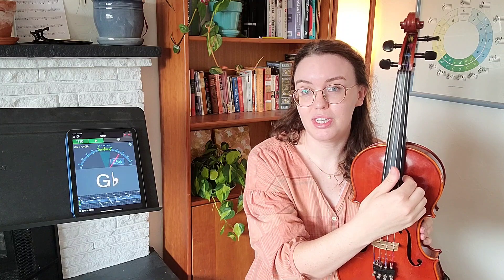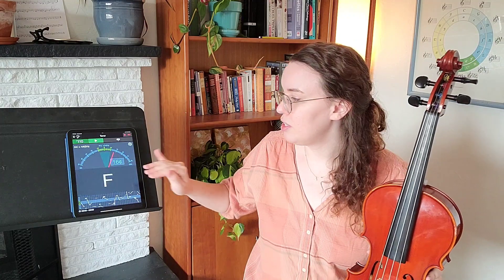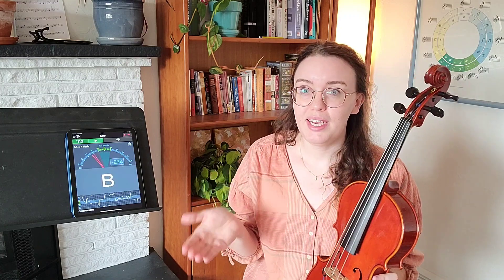I'm seeing an A and it's pretty in tune. Now the other thing you want to check is that it's the correct A. In the musical alphabet there are many A's — it repeats: A, B, C, D, E, F, G, A, B, C, D, E, F, G. The octaves go higher or lower, so there are many A's. The A that we're looking for is A4. My tuner does tell me which A it's hearing when I pluck it. I'm seeing A4 and my A is actually pretty in tune.